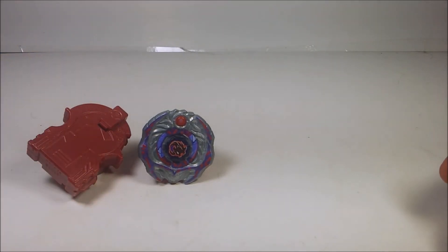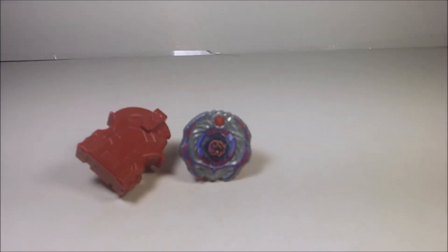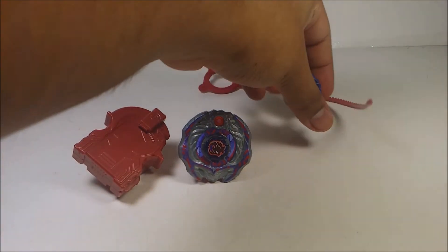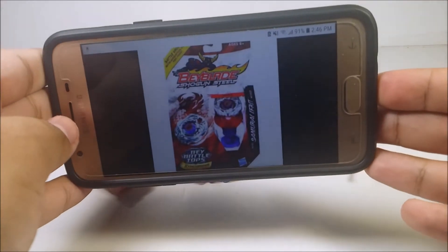So yeah, I've had this one for a very long time, but I haven't bothered reviewing it. Why? Because I was too busy doing school, plus getting bullied, which I currently hate myself for.